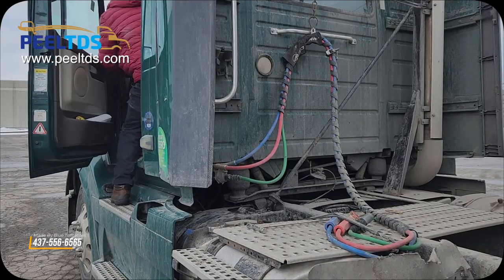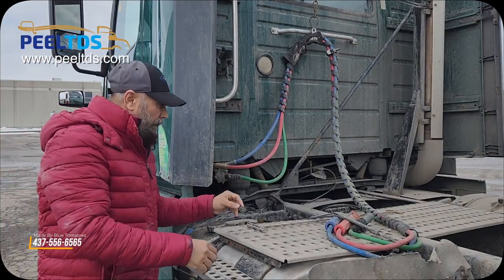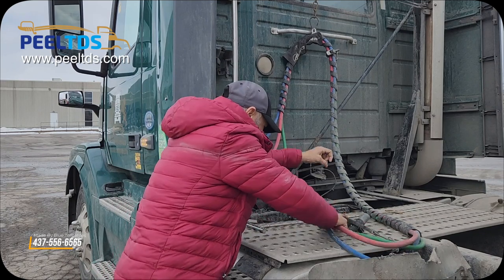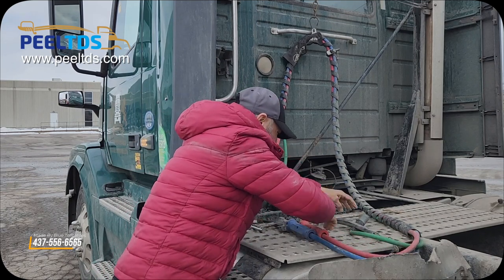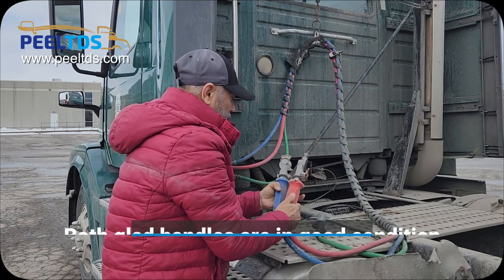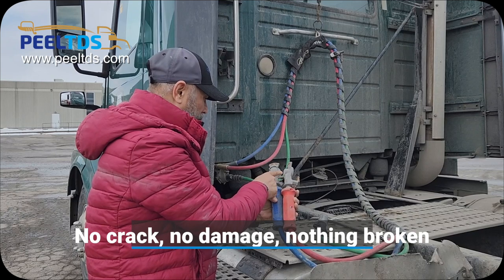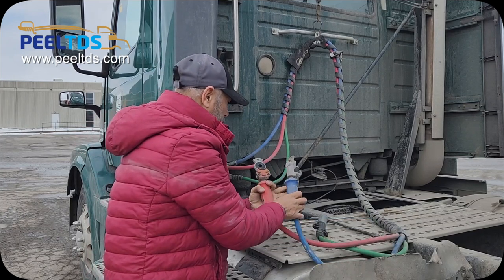Apply the brake and come out from the cab. Now first check the glad handles of both supply lines and say my both glad handles are in good shape. There is no crack, no damage, nothing broken. They are good.